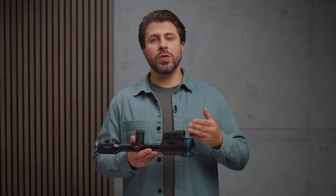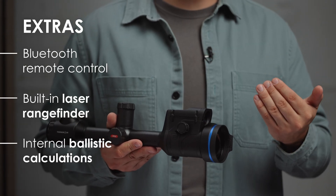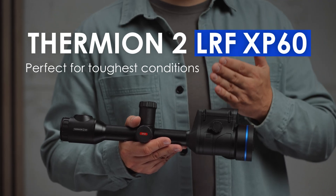Plus, it's loaded with extras like remote control, a built-in laser rangefinder with internal ballistic calculations, and all the premium features you expect from Pulsar. It's a true standout for the toughest conditions. Don't just take my word for it — check our website for all the specs and footage.